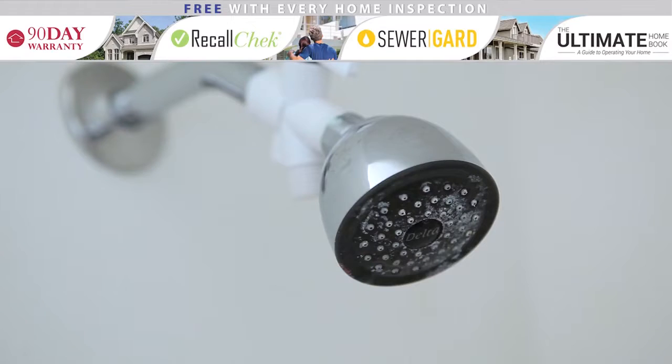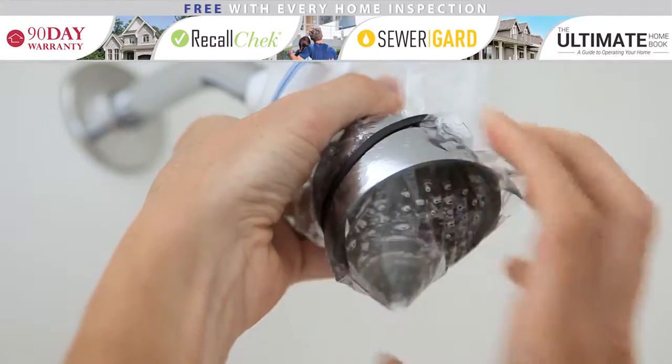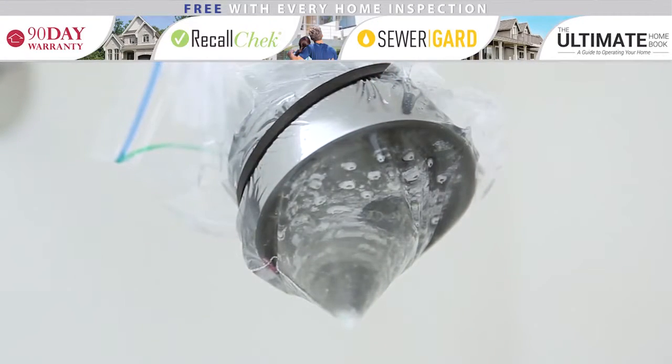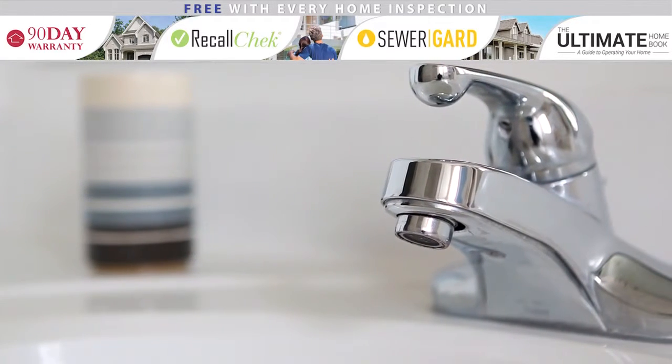If you have a hard time removing a shower head or faucet, here's a trick for soaking it overnight. Take a plastic sandwich bag and fill it with vinegar. Secure the bag around the faucet using a rubber band or electrical tape. After waiting several hours, the hard water deposits will have disintegrated, but may require some clean up with a rag. With this quick fix, your faucets and shower heads will look like new.